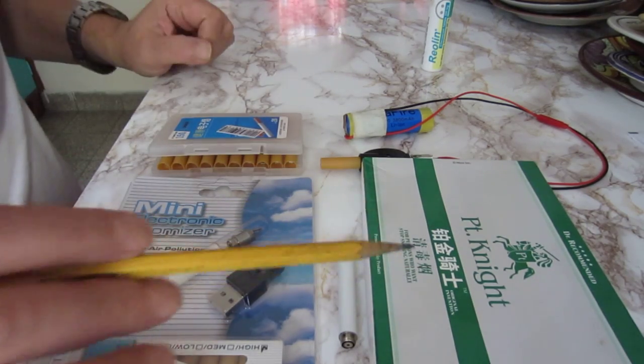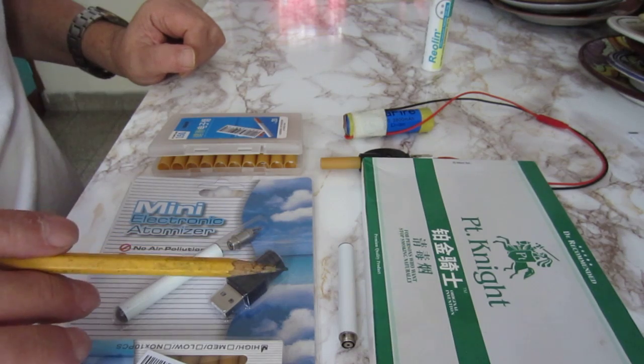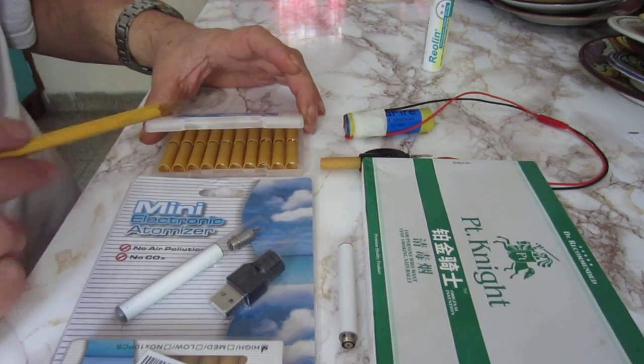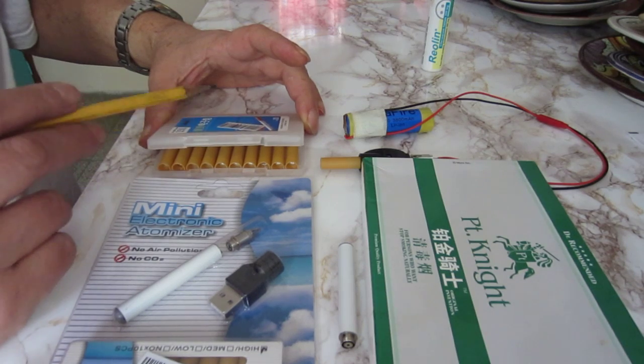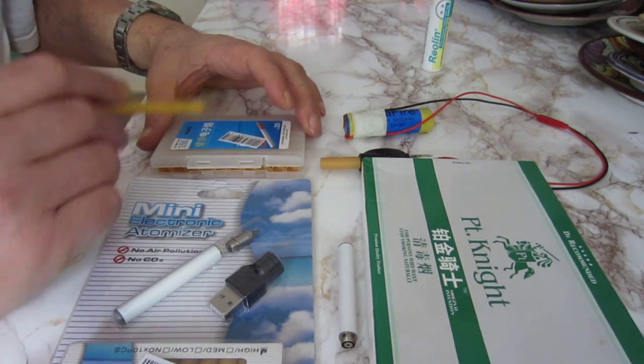It cost me — I was refunded — but those both cost me $10. And this one, $1.60 for the pack, because I bought it in volume — I bought 10 of those.